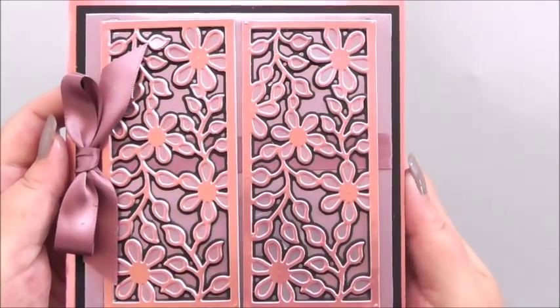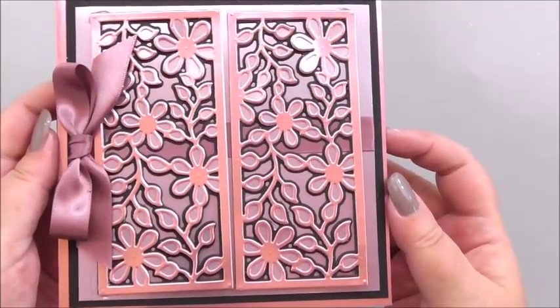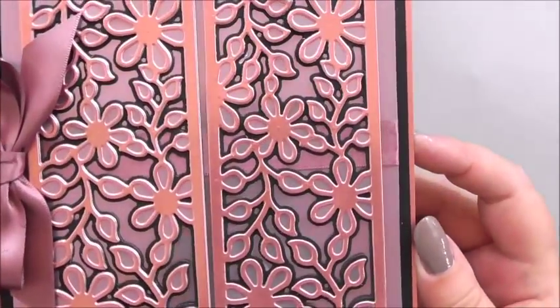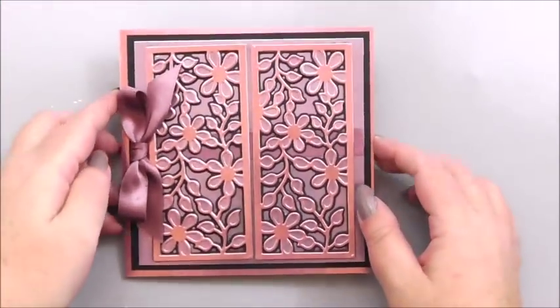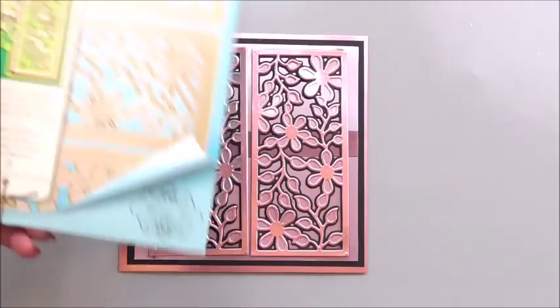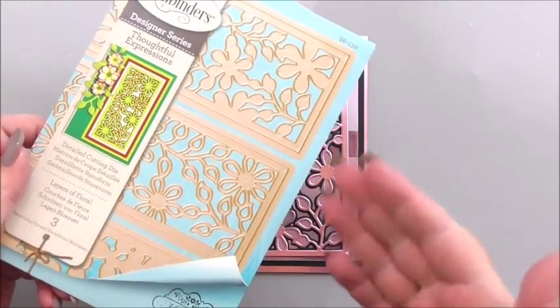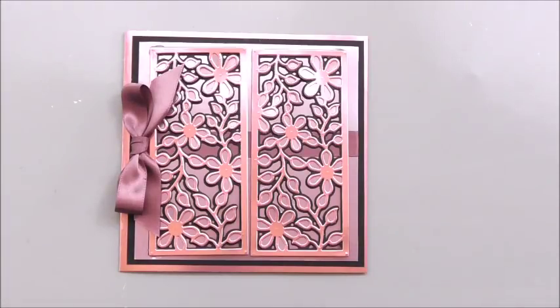That just makes such a pretty card with those layers — all from one set of dies. It just looks so good and would look great with other color combinations as well. I really hope this has given you a little bit of inspiration and a few ideas, and most of all shown you how to use the three layers. Thank you so much for watching, and I'll see you next time.